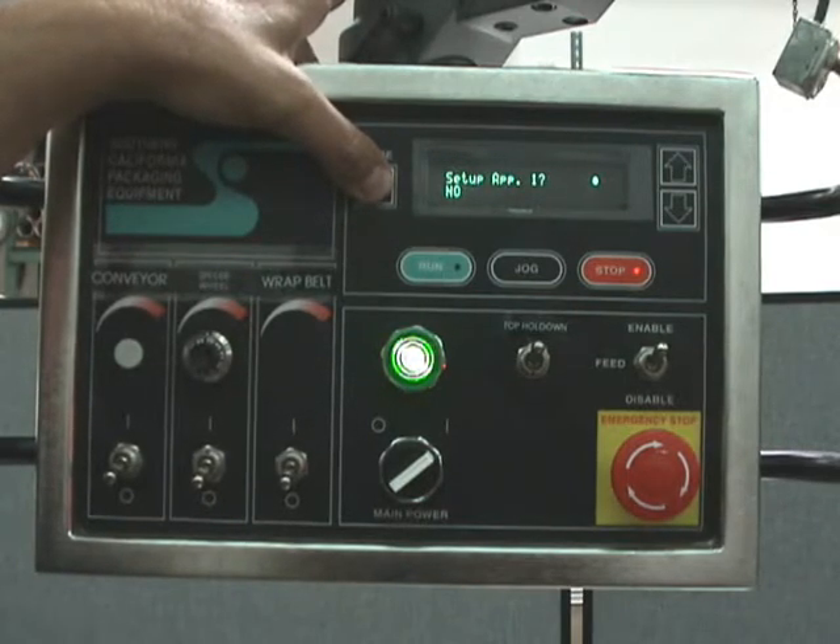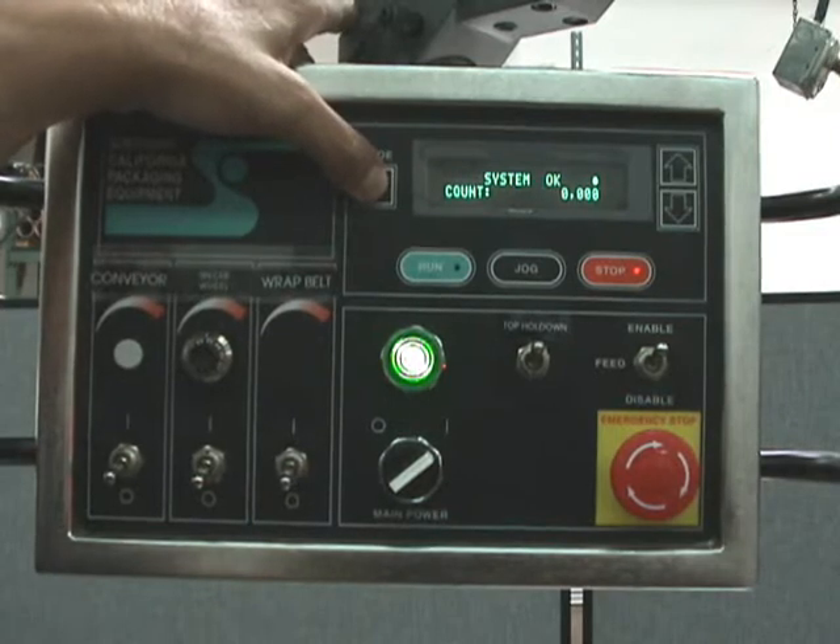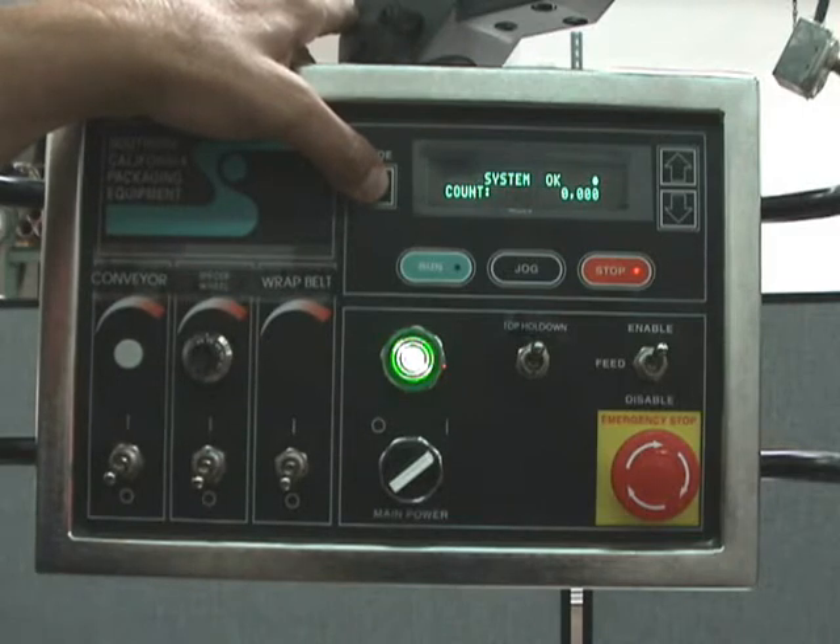Pressing mode again, you have a menu for setup applicator 1, setup applicator 2, and setup applicator 3. It's a very simple system with just three applicators — we'll go inside one of them. They're all the same, so they all have the same settings. It's a very simple, easy machine to get familiar with.